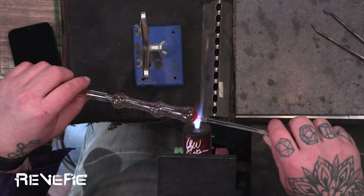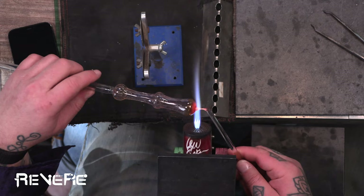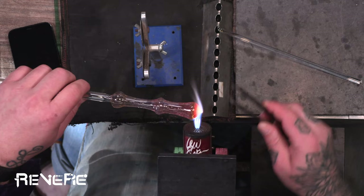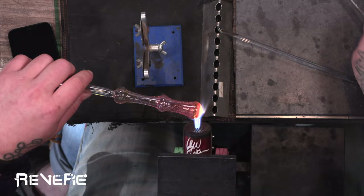Now I'm just going to heat up that center Maria and accentuate that and make sure that's got the look that I want. Remove my punty. And then I'm going to blow out the end here where I'm going to be connecting the bowl or the can, and heating that up, picking out any excess glass. You always want to try to make sure to work as clean as possible along the way, and that'll be improved the longer you blow glass.